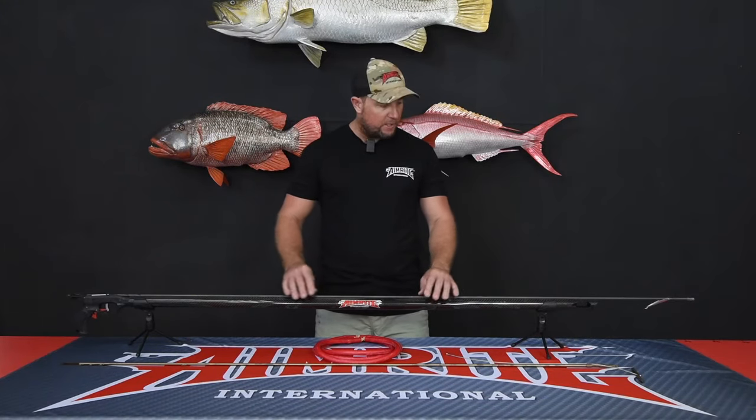The gun comes rigged standard with an 8mm spring steel shaft and 3x16mm USA latex bands. However, the user can run 4x14mm bands if they prefer.